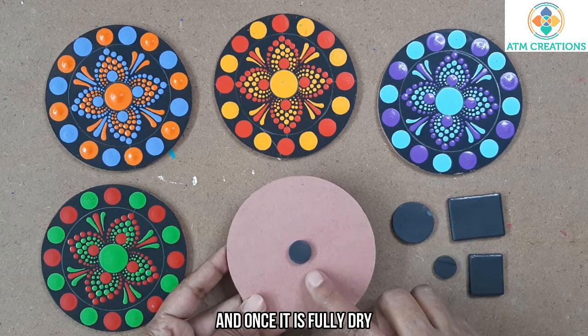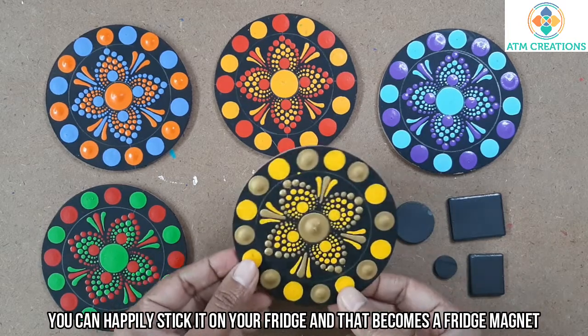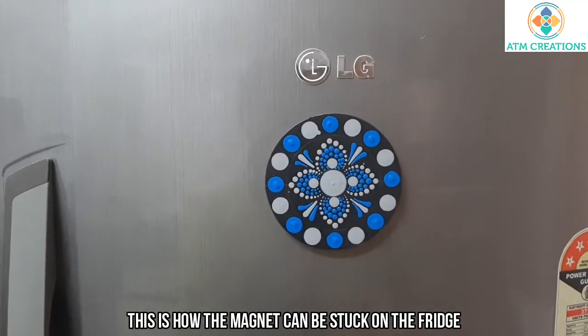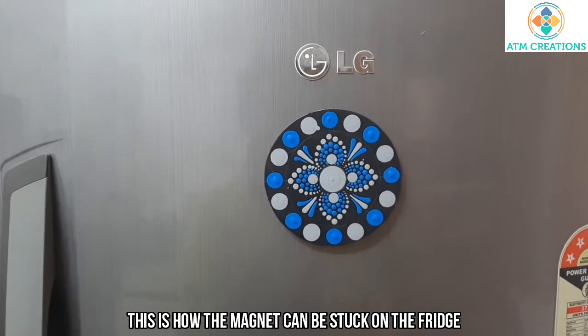Once it is fully dry, you can happily stick it on your fridge and that becomes a fridge magnet. See, this is how the magnet can be stuck on the fridge — looks nice, no?